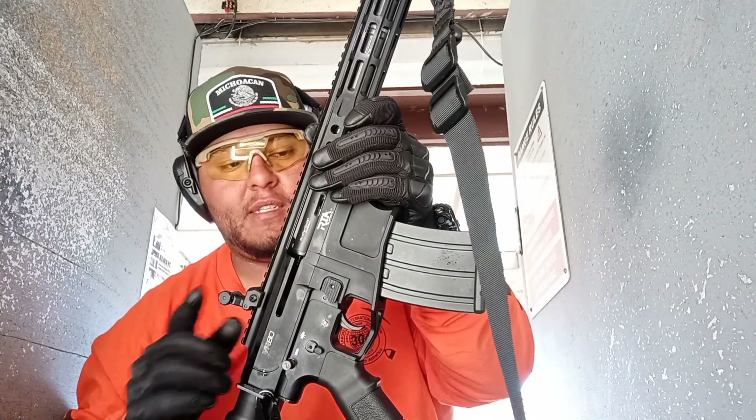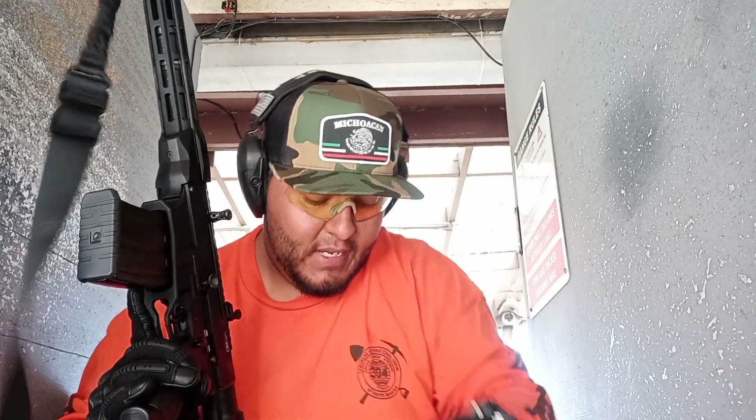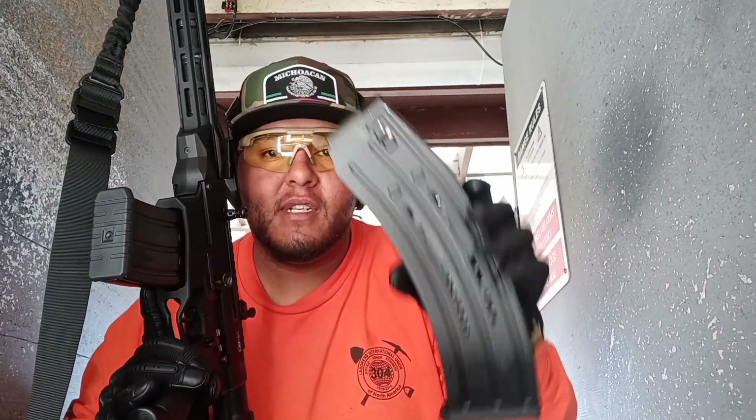It does come with sights and a charging handle. I can switch it out and put it on both sides. But for now let's just go ahead and get our practice. I got two five-round magazines and one nineteen-round magazine.